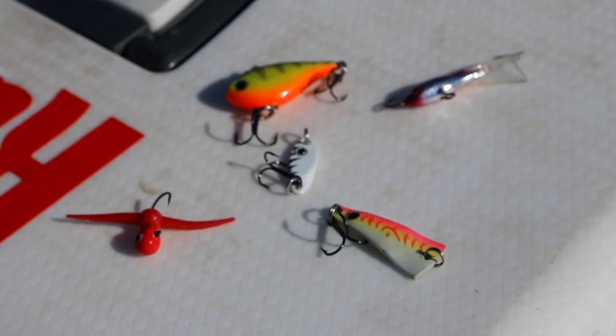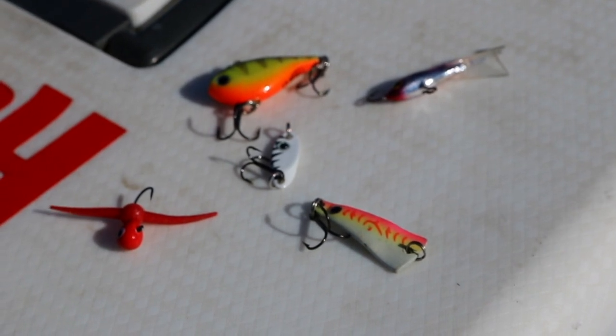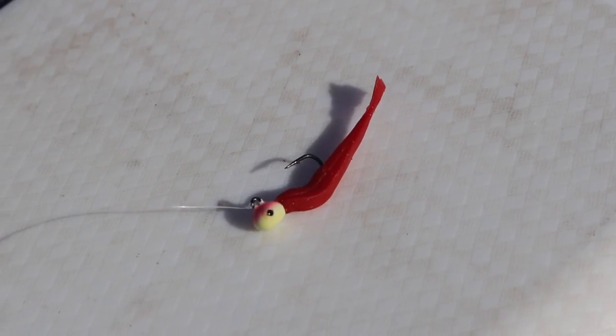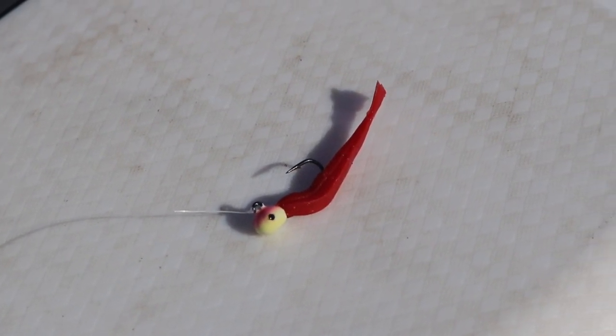If I had to pick one line, it would be 3-pound clear Suffix Advanced Ice Mono. I really like fishing with it when I'm using baits like ultralight rip-and-wraps, tingler spoons, flash champ spoons, maybe mustache jigs, or the bigger sizes like the Mondo with plastics — bigger, heavier baits that are going to help pull that line tight and straight, because mono has more floating properties than sinking properties like fluorocarbon.